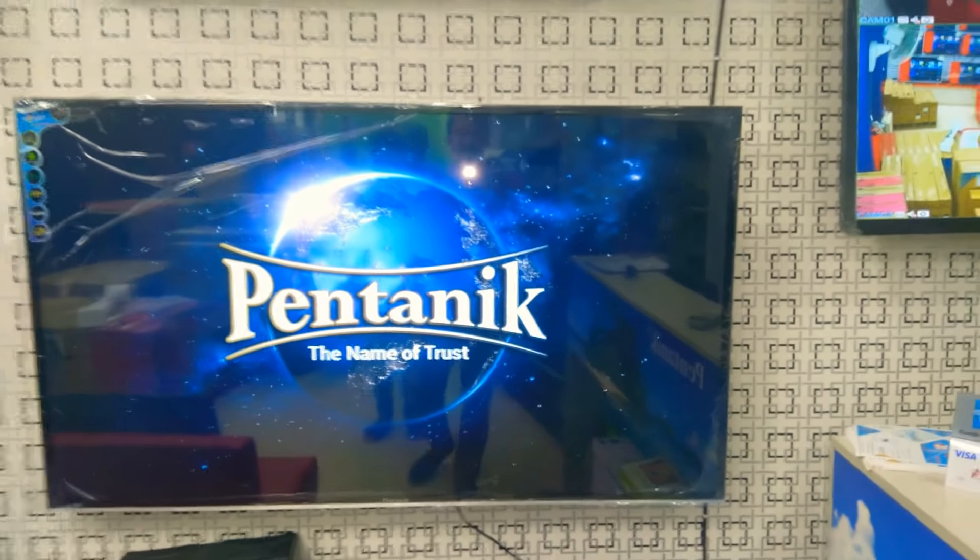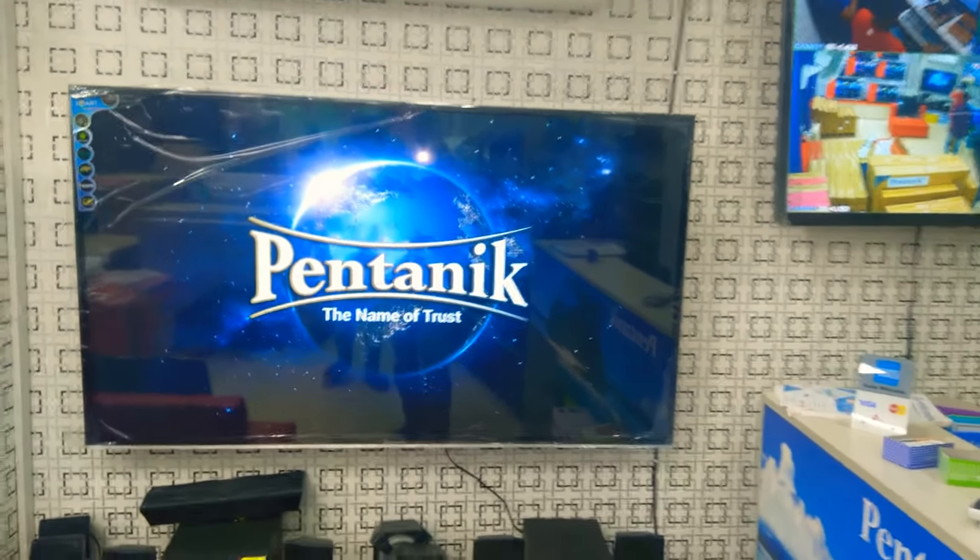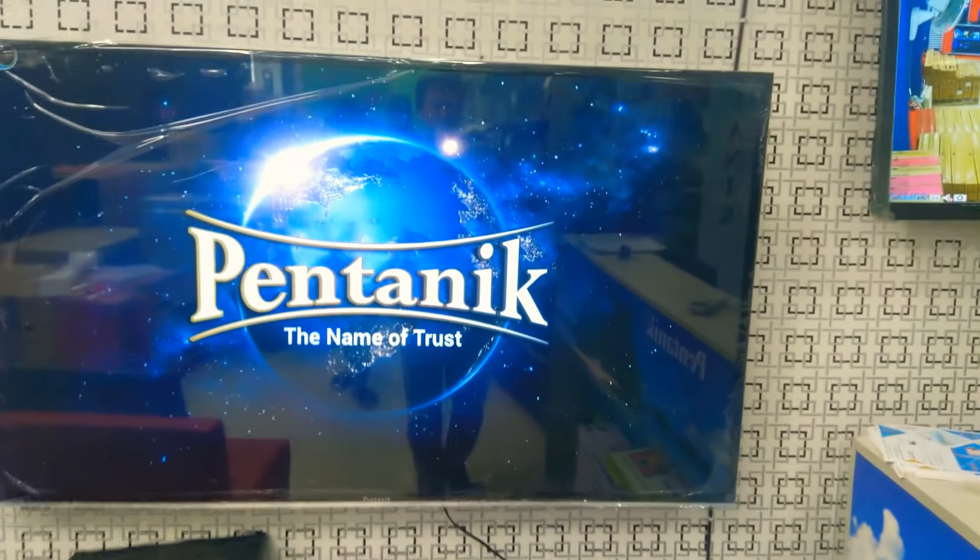Hello viewers, Assalamualaikum. This is a Pantanik 30-inch TV review.